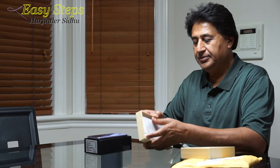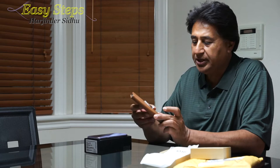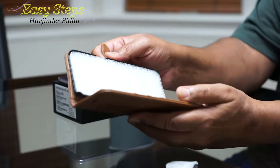Hello everyone, please welcome and join me on Easy Steps today. I'm going to share with you my Samsung Galaxy S8 Plus. I received the case and it's from Touch. This company, Touch, has black, blue, red, and different color cases, but I chose brown, so I'll open it.